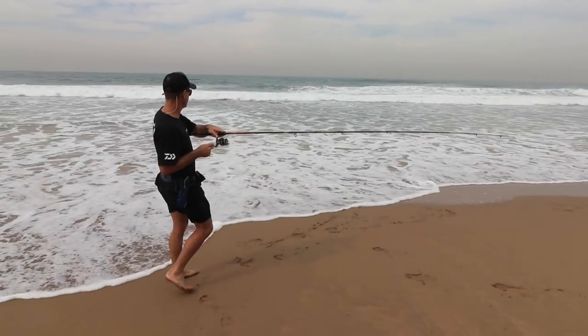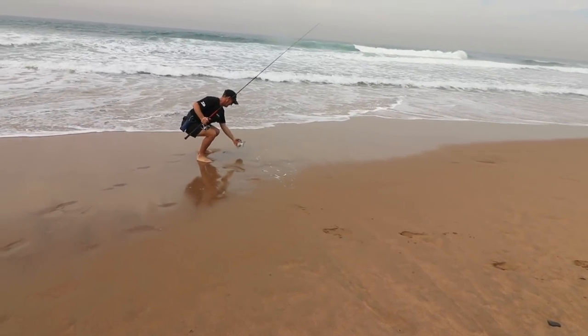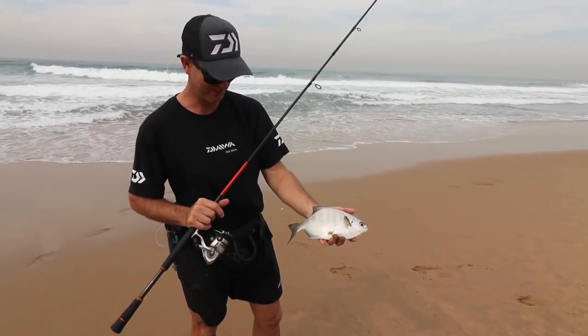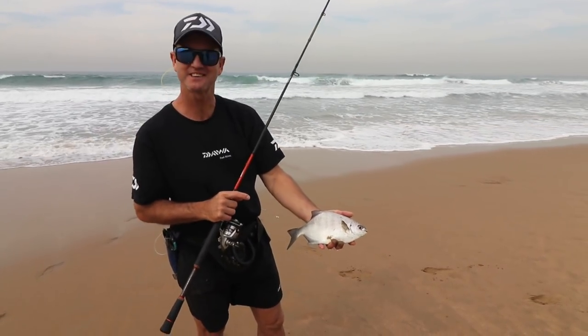Another lovely little spani. You can see how much fun you have catching these lovely little fish on ultralight tackle like this. Nice little bands going down him. Let's catch some more.